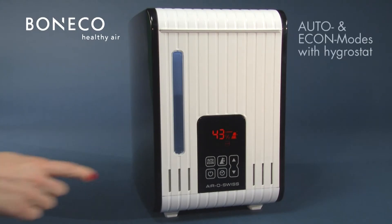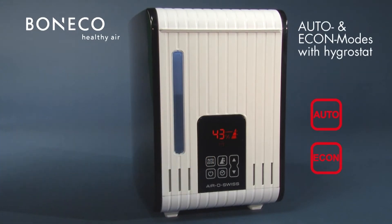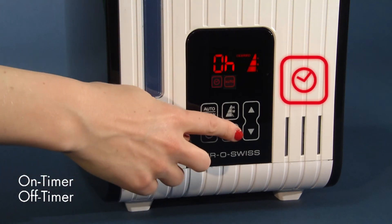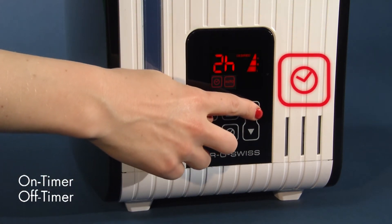The auto and econ modes ensure an ecological operation. The output is automatically regulated by the integrated hygrostat in order to guarantee the desired relative humidity. The on-off timer can be programmed to automatically switch the S450 on or off.